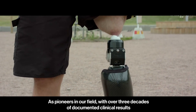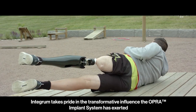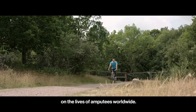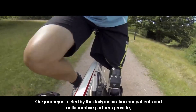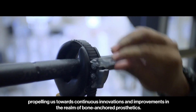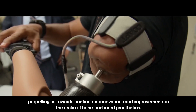As pioneers in our field with over three decades of documented clinical results, Integrum takes pride in the transformative influence the OPRA implant system has exerted on the lives of amputees worldwide. Our journey is fueled by the daily inspiration our patients and collaborative partners provide, propelling us towards continuous innovations and improvements in the realm of bone-anchored prosthetics.